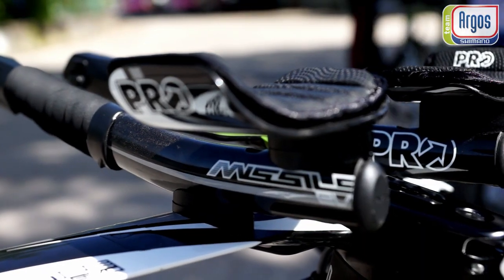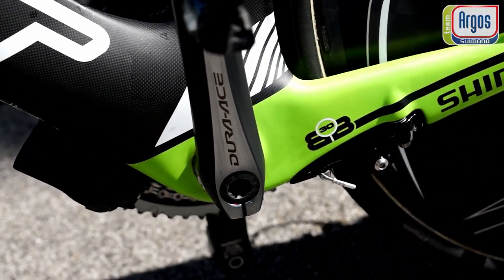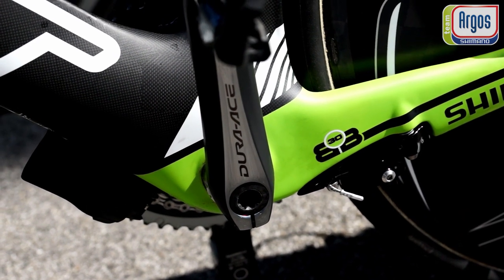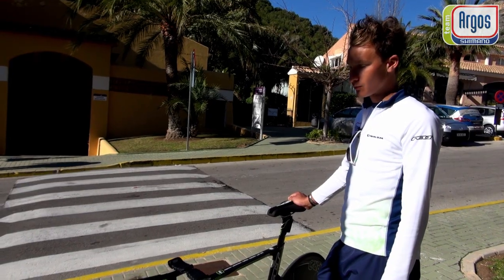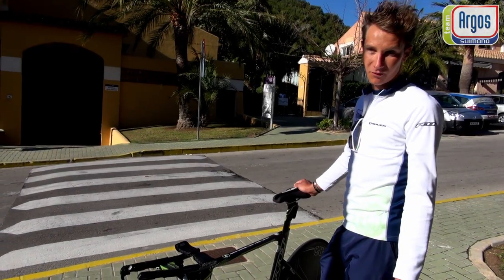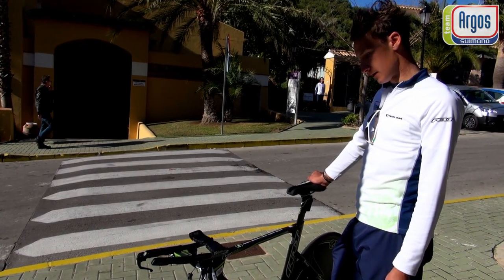What I also really like about this bike — or yeah, about Pro and Shimano — is that you can really custom make your bike and prepare it for your special needs. For myself, for example, I have a little leg difference.